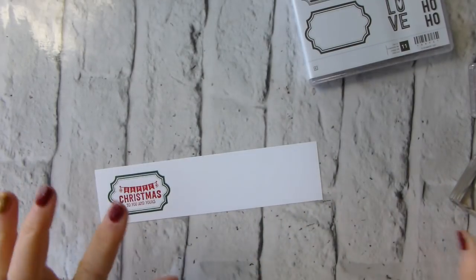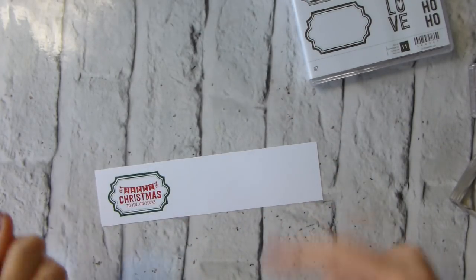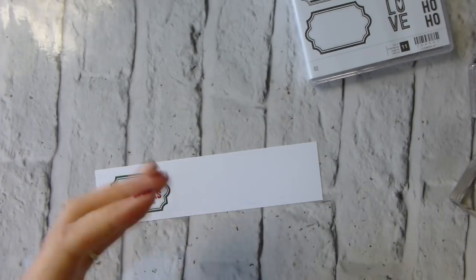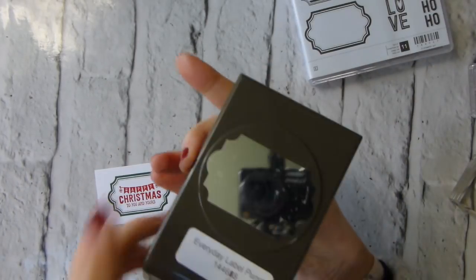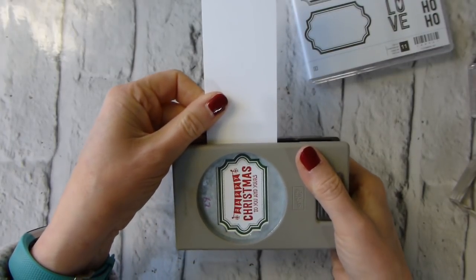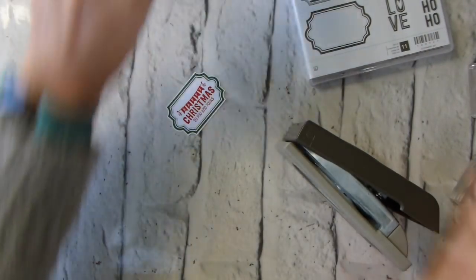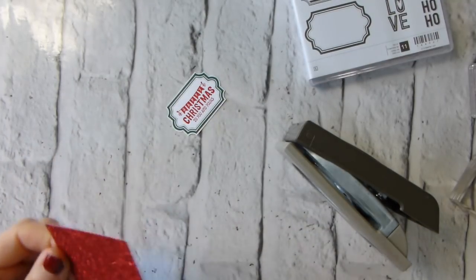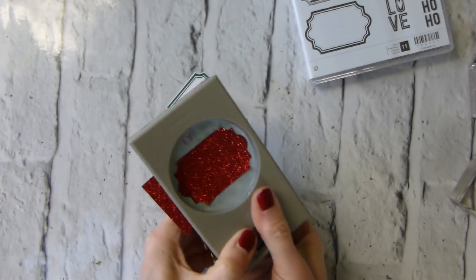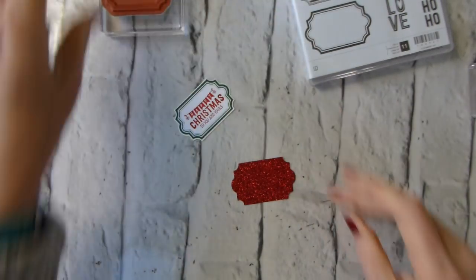If you haven't yet reserved yours, the window is open until the end of December pretty much. The sooner you reserve it, the sooner you'll get it. Once they start filling the orders, they will fill them in the order in which they were placed. I'm just going to use my everyday label punch to punch out my label. This is red glimmer paper - just a scrap - so I'll punch one of those out as well.